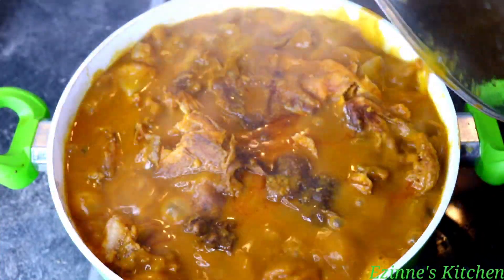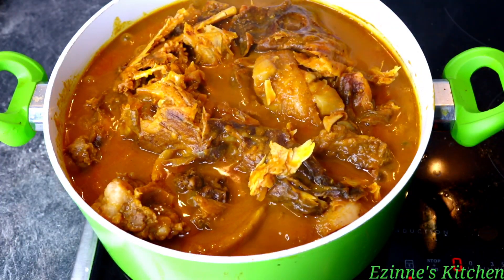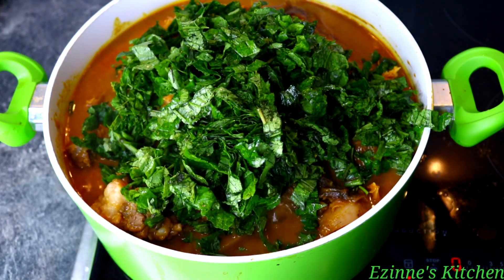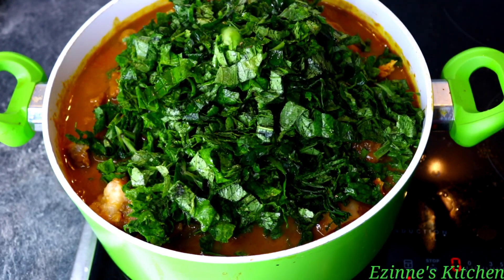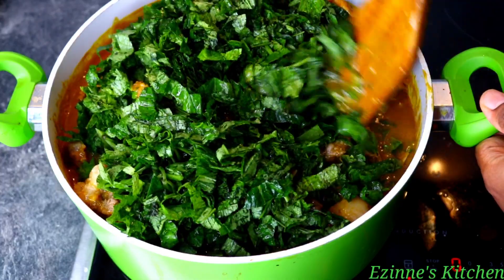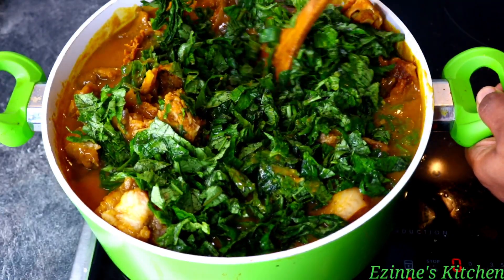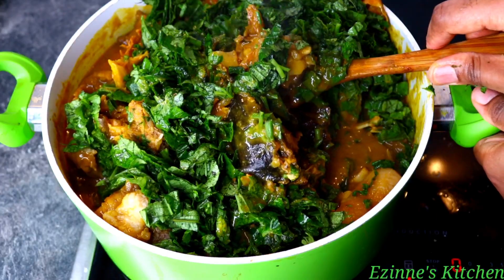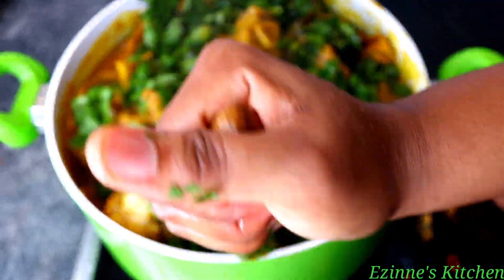Seven minutes later, the soup is ready to accept the last ingredient — the vegetable. Before adding the vegetable, I'll turn off my cooker and introduce it gently, stirring everything thoroughly but gently. This is to prevent our fish from splitting further. When done mixing, I'll cover the pot and let the residual heat wilt the vegetable. It's not good to overcook your vegetable — make sure your cooker is totally turned off.